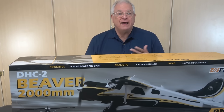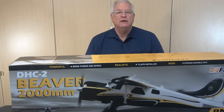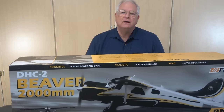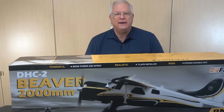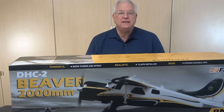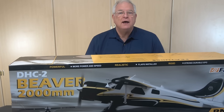The Beaver that FMS modeled was built in 1966 and, until recently, flew out of Bellevue, Washington, according to public aircraft registration records. The FMS version has a 51-inch length, 79-inch wingspan, and is powered by a 4258 550kV brushless motor powered by a recommended 6-cell, 4,000mAh battery.